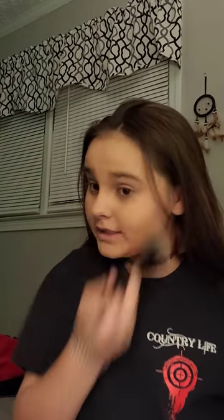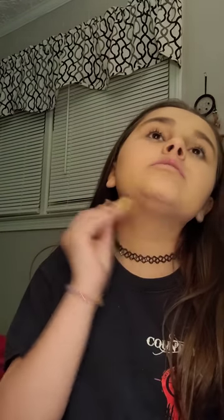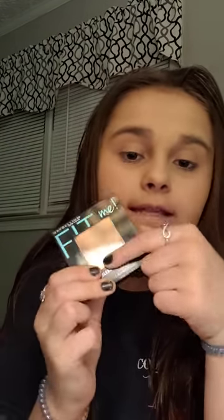You can see all my pores — that's what I was trying to show. Now we're going to use this Fit Me. My video is not sponsored because I only have one subscriber. I like to put this stuff down here because it makes me look like I actually have a jawline. I don't have a double chin — I feel like I do, but I know I don't, and it just makes me feel a lot better. The pad goes on top so if the makeup ever gets dropped it doesn't get ruined.